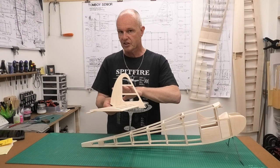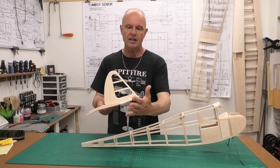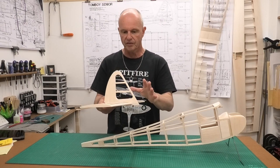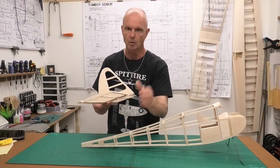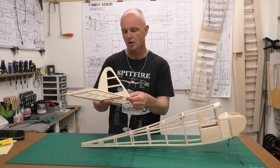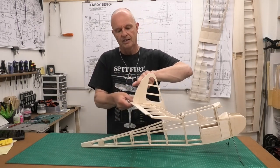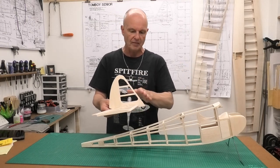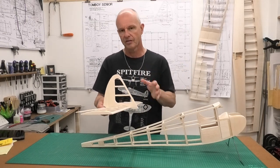I'm going to get those hinges done first, then I'm going to finish off the profiling on most of this but not this leading edge. I won't do that until I've got the fitment right, so I know where the ball nose starts and stops, but I'll get the trailing edge done on the rudder and the ball nose on the front of the fin.